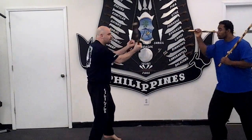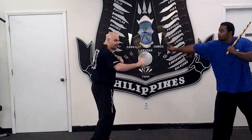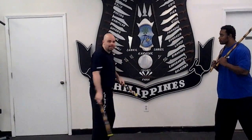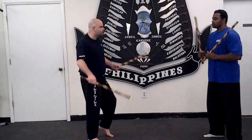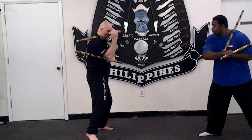And he can pick this up with that stick, or he can pick it up with the same stick — just like that. Then any follow-ups I want I can do afterwards, such as the redondo three, like this. Then he beats this one.